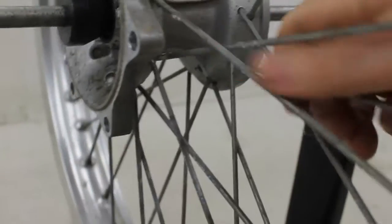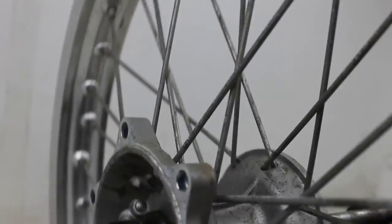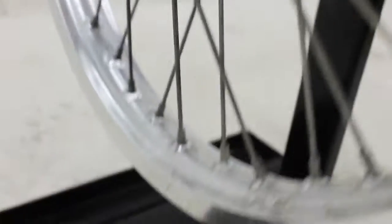There might be a slight wobble. There is a little bit of corrosion on the spokes — that'll probably just clean off. I don't know what that's from. There are light scratches on the rim.